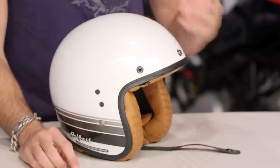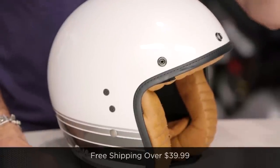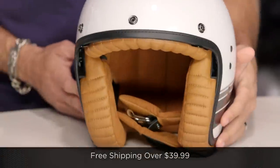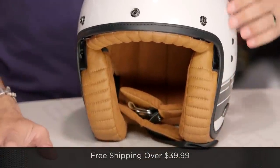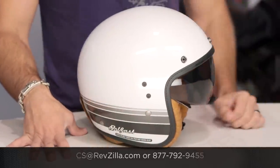Four colors available, and this is going to be their more premium, open-faced, retro-inspired helmet from Scorpion — this is the new Belfast. The next step is to click the info button on your screen or visit the product detail page at RevZilla.com and see what other riders are saying. As always, we'll ship for free over $39. If you want to talk to a gear geek, see us at RevZilla.com or call 877-792-9455. Thanks for watching our Detail Breakdown. Subscribe to us at RevZilla TV on our YouTube channel. I'm Anthony — we'll see you next time.